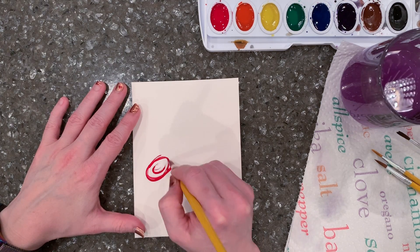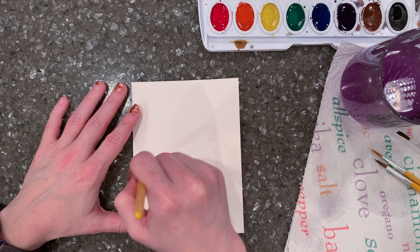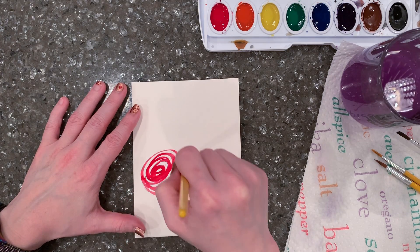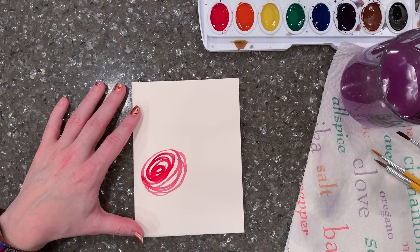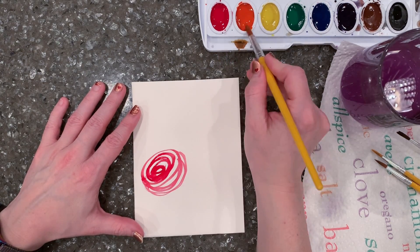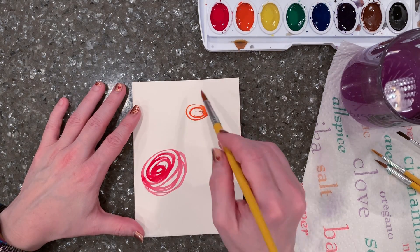Making a spiral or concentric circles — you want a lot of water on the brush, enough to move and make this a line. What I do is I usually keep these spiraling, curving lines in an oval shape to make the flower look like it's kind of angled away from me in some areas.